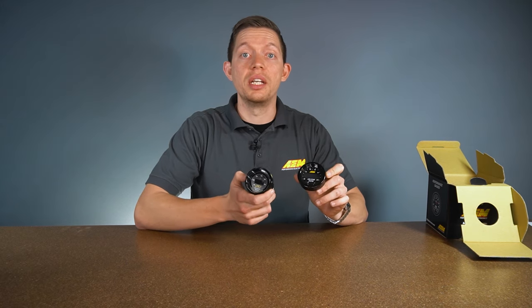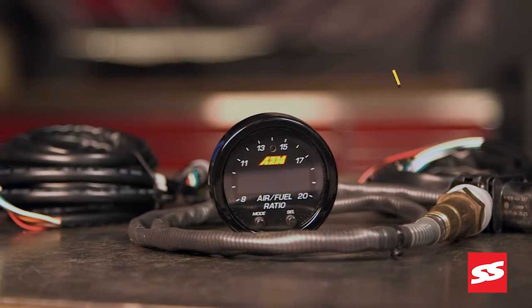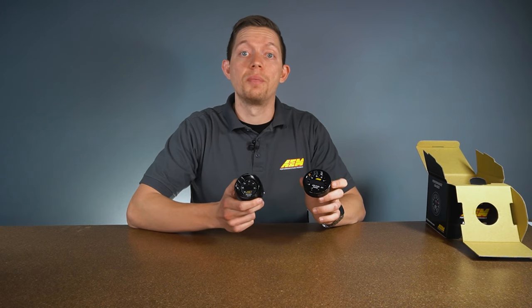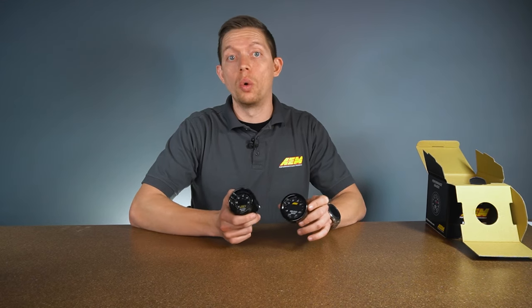Another feature that both gauges retain is the auto dimming feature. There's a small photo sensor at the center of the gauge that detects light and dims the gauge based on conditions, so no matter if it's the middle of the day or at night, the gauge is going to be properly illuminated.